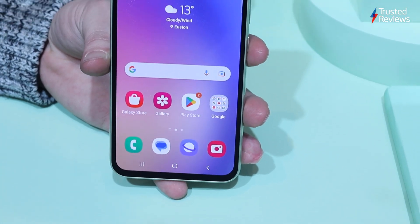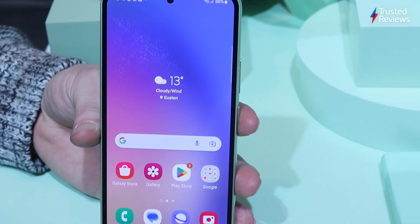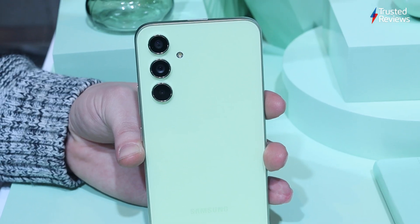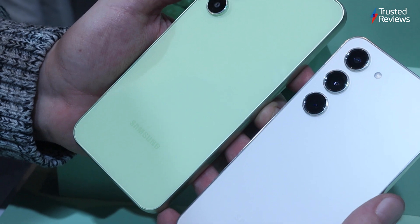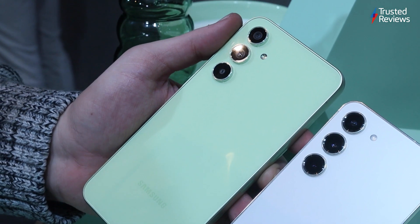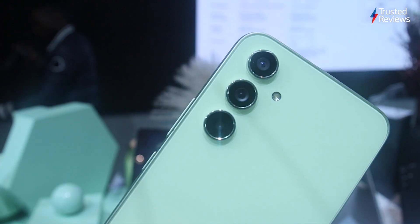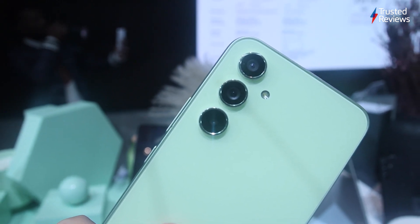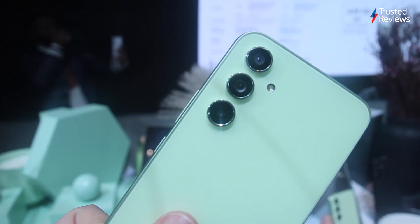The Samsung Galaxy A54 5G has had quite the upgrade in the design department compared to its predecessor, with most changes happening on the rear. Samsung has ditched the contour camera housing present on last year's model, instead opting for the same minimalistic design as the flagship Galaxy S23 line. I personally think it's a little too minimalistic, bordering on the bland, but I'm sure some will really appreciate the new look.